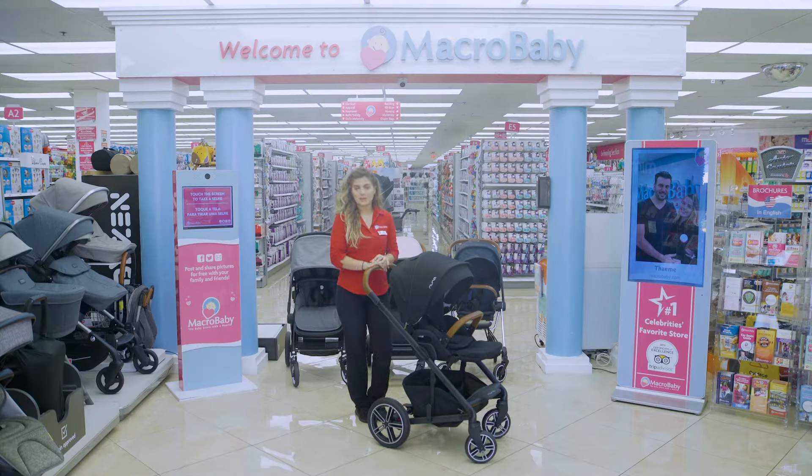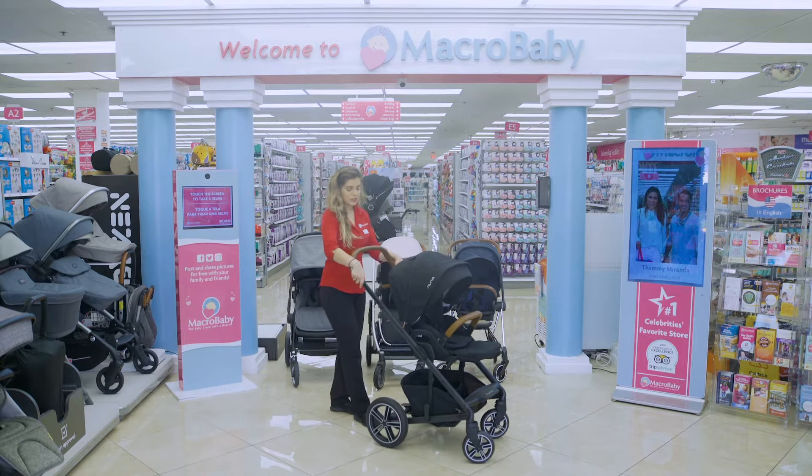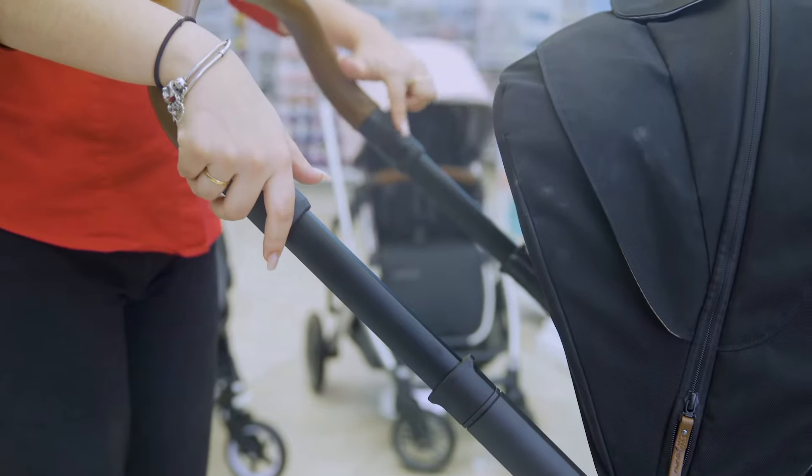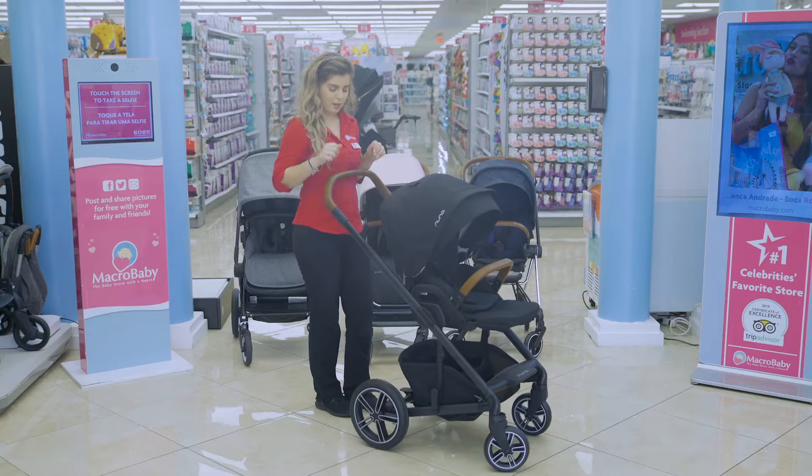I have here with me the Nuna Mix, and it's honestly my personal favorite stroller, and I'm going to show you exactly why. Starting here, you press these two buttons and you're able to lift the handle. And then you press these two buttons to bring the handle down, then back up.